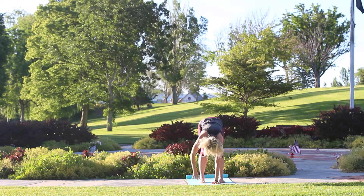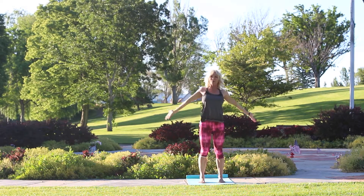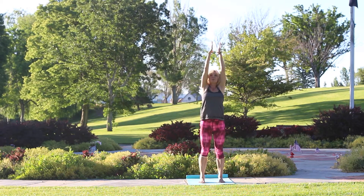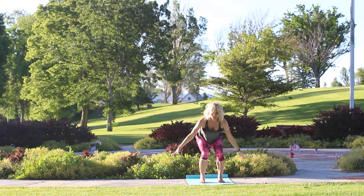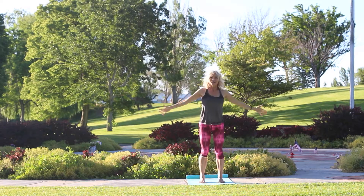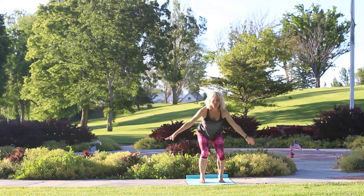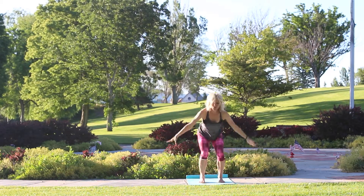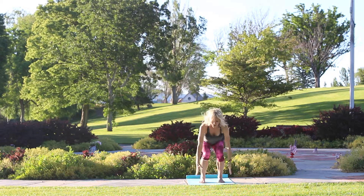Exhale and come down. Come up with a nice flat back — inhale, arms up. We're going to bring a little heat into the body. Inhale, then exhale into a squat. I don't care how deep your squat is — you choose — but incorporate your breath with your movement. We have several more: inhale up, exhale down. You can pick up your pace just a little bit. Mostly we just want to bring heat to your body. Last two, and one more.